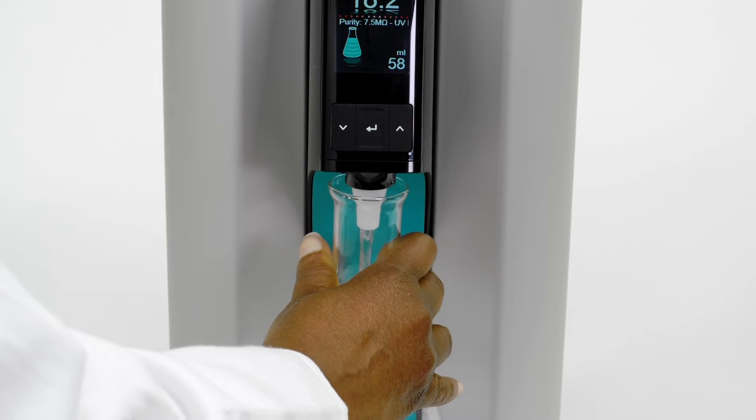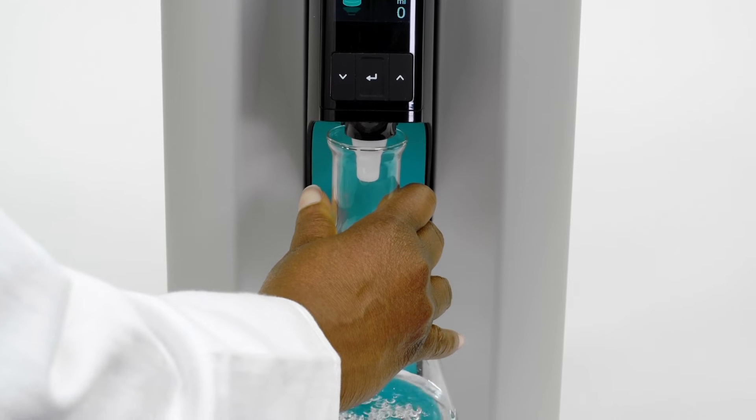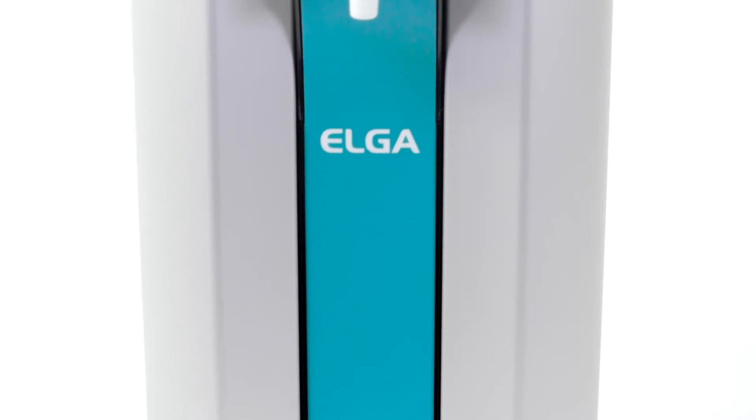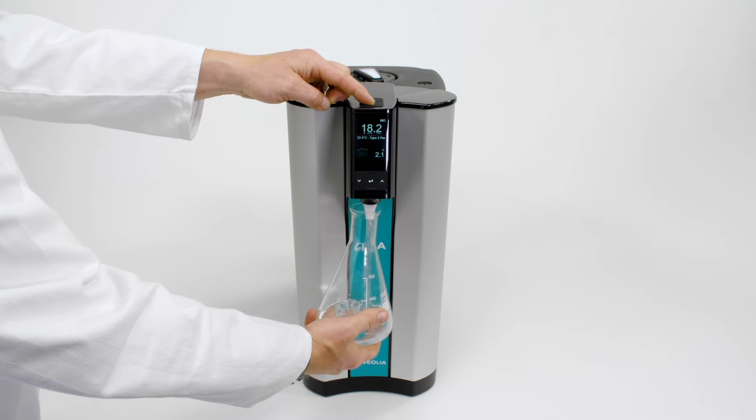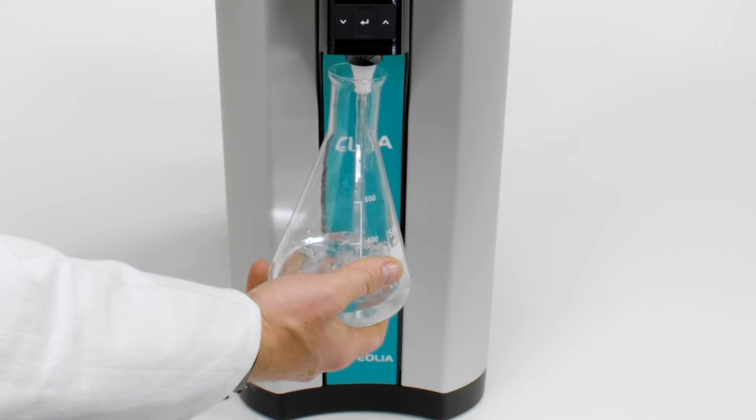PureLab Quest delivers a fast flow rate of 1.2 litres every minute. That's twice as fast as its closest competitors, which means less waiting around, quicker reagent prep, and ultimately faster results.